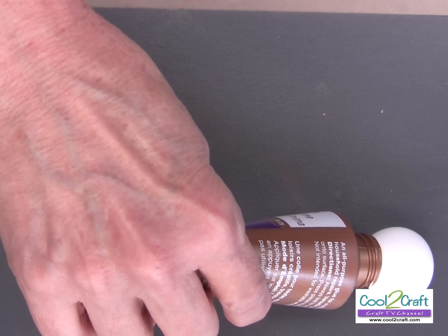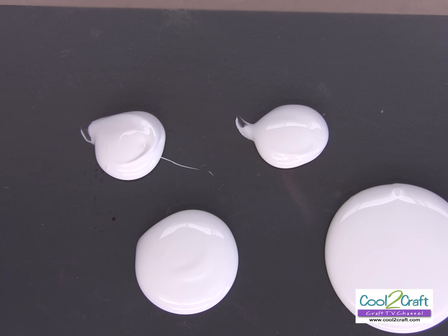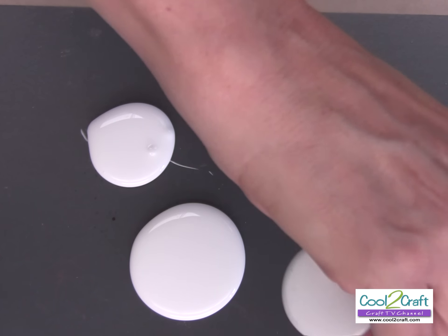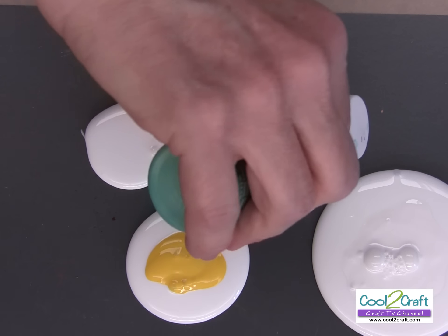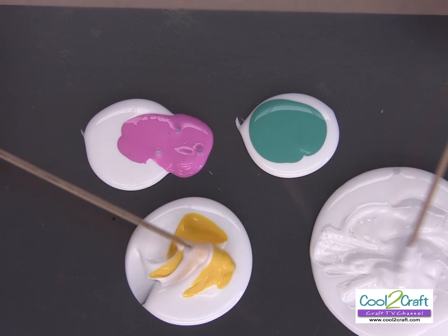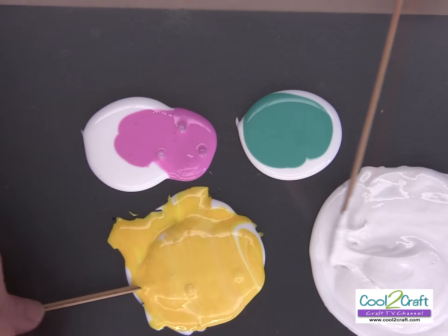We need one big glob for our base color and then I've got three other colors. Now remember this is glue and you really don't need quite as much. So let's put white paint into the white glue. If you didn't put any white paint into the white glue, it's going to be clear when it dries, because Alene's Original Tacky Glue dries clear. And you can do as many colors as you want. With the skewer, you've got to make sure that you mix it where you don't see any of the glue. You can kind of tell the difference between where the glue is and where the paint is, so you've got to mix it all around.